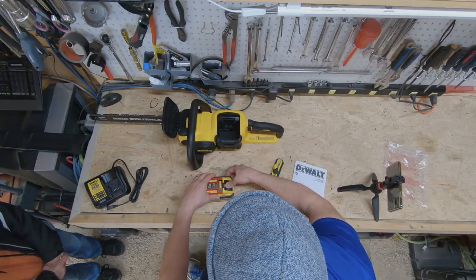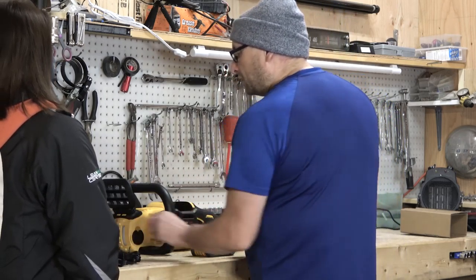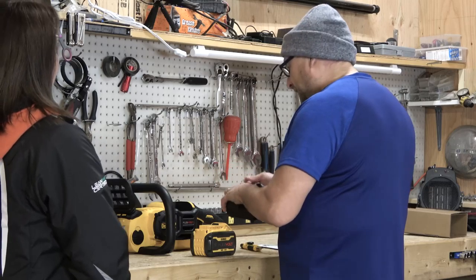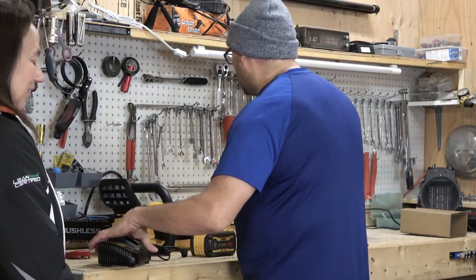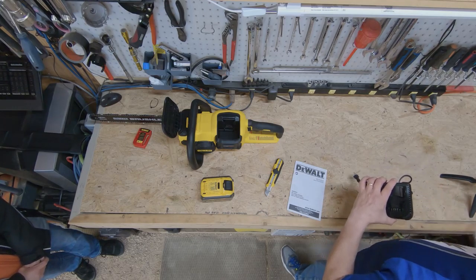Here's tip number one: when you're getting this plastic cover off the top of the battery, depress it like a battery that you're taking on and off a tool and it comes right off. I've never seen a special battery cover like that.